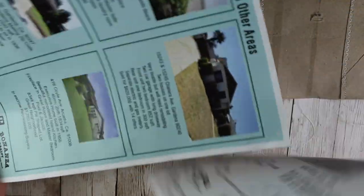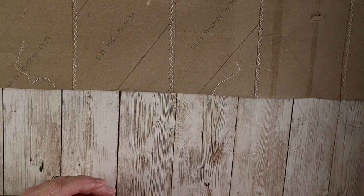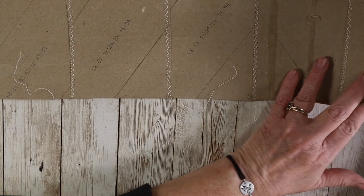We all have junk mail — and throwing it away is just a huge waste of our resources — but let's make something fun. Let's make a real junk journal with some junk.